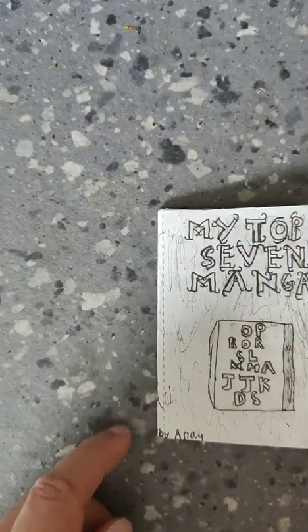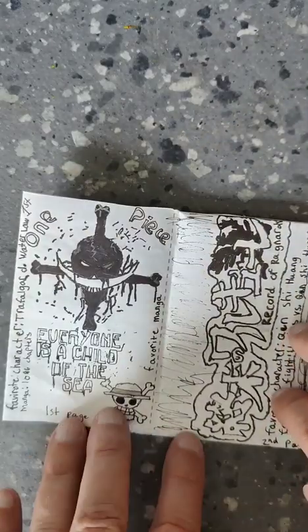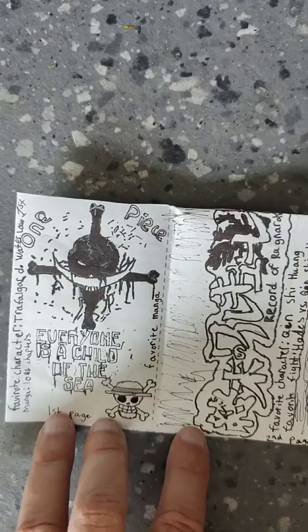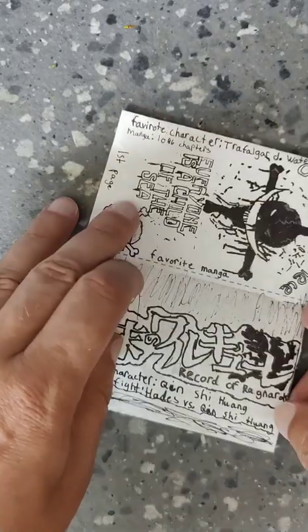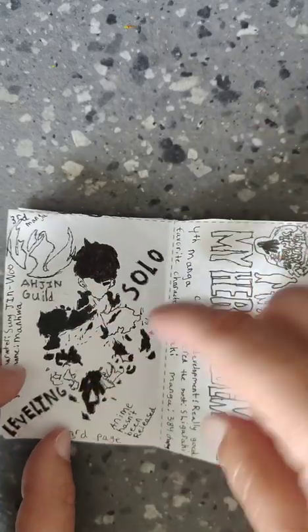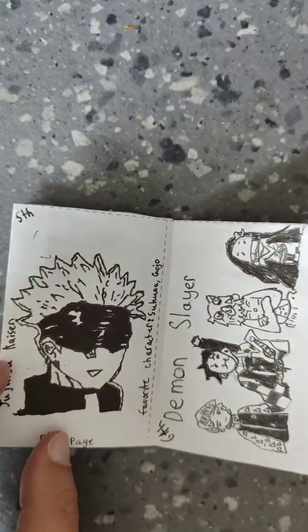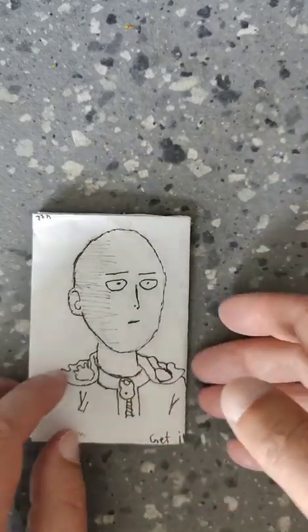Another one I really liked. This is from Anae, and he did all his by hand — he doesn't have any printouts. So it took him quite a while. But each page is really cool. This one's sideways, so you've got to turn it sideways to read it. Some of them are just normal, but each is a little bit different. I like his balance of black and white — it's pretty cool.